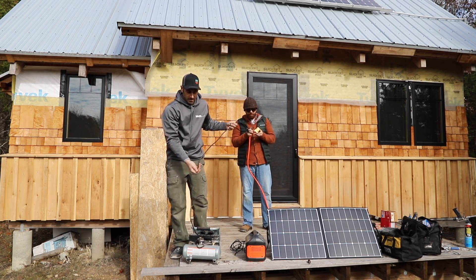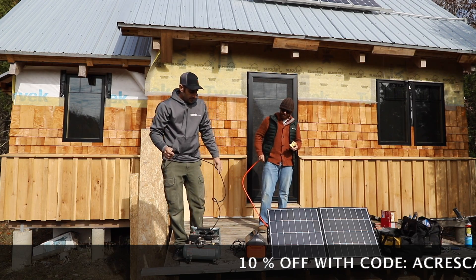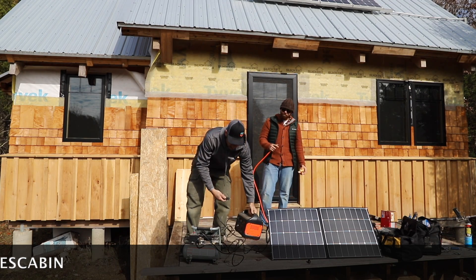It's pretty cold out, and I don't want to crack the door to run an extension cord from the solar, so this Jackery will actually power my compressor, which is pretty surprising.